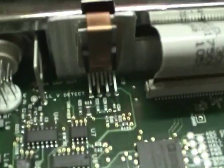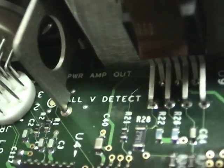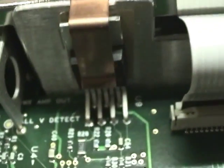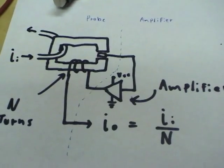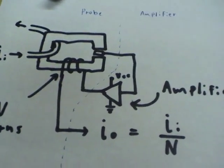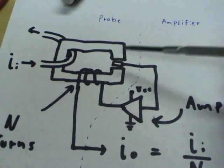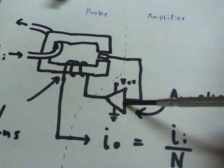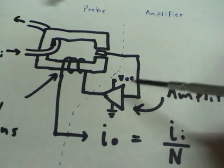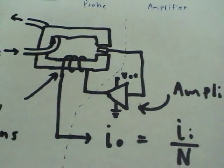I believe the amplifier is this chip here — it says 'power amp out' right there. So that might be what the problem is in this amplifier. When we were looking at the output of the probe earlier, the high frequency measurement function seemed to work, which indicates the transformer was working, but the DC or low frequency component wasn't, which indicates this amplifier may be damaged. So that's where we'll start looking first.